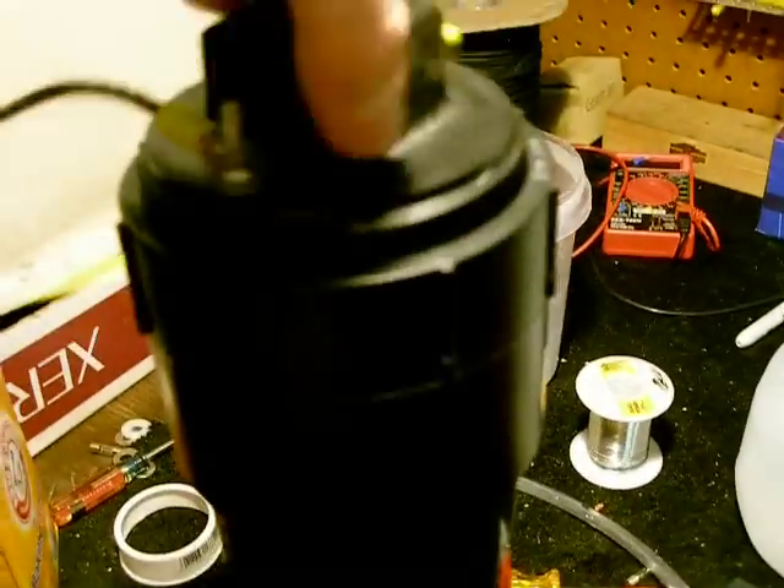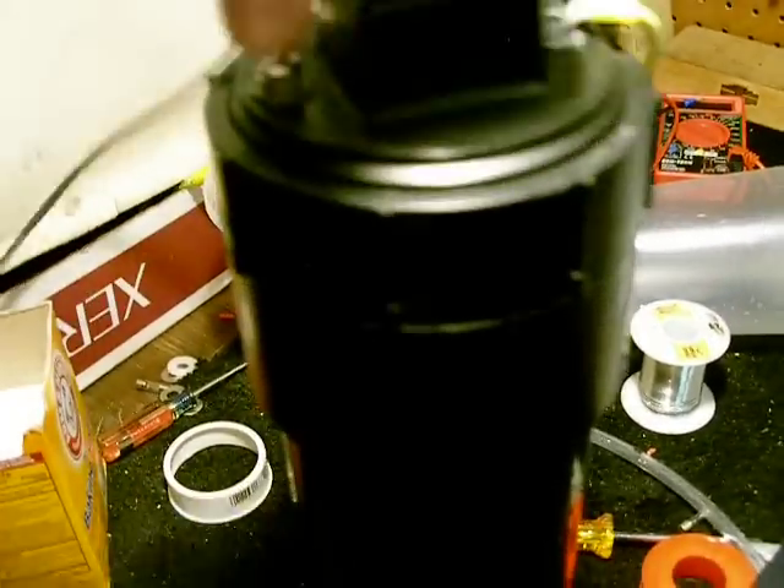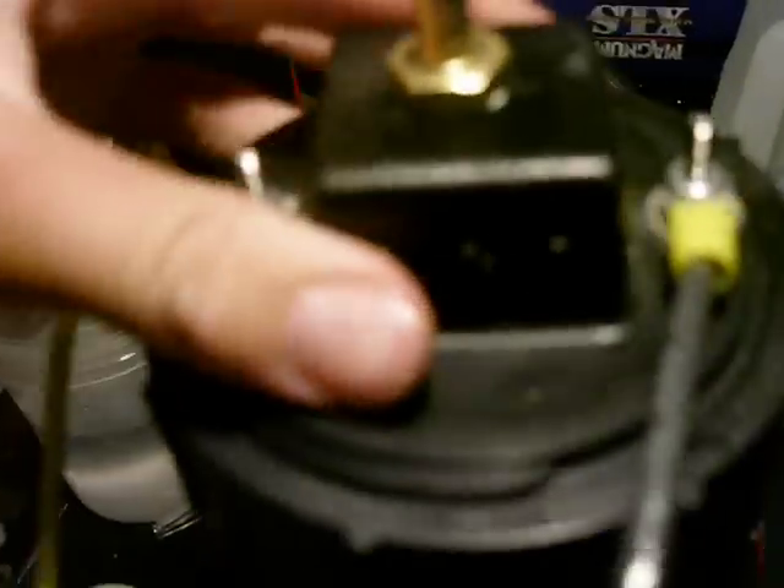So I'm going to go ahead and put this in. Three inch ABS tubing with a cap on the bottom. This is just testing — I'm probably going to do more plates later on, like eleven. But right now my config is: negative, neutral, positive, neutral, negative.